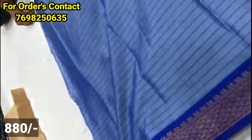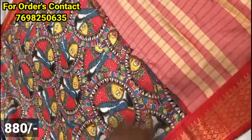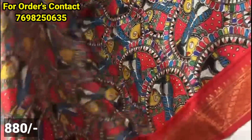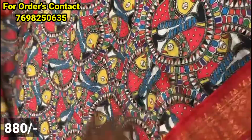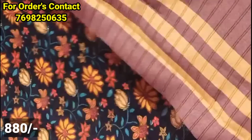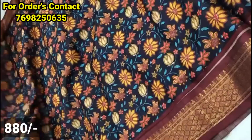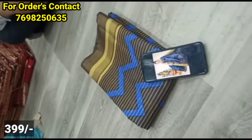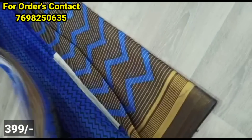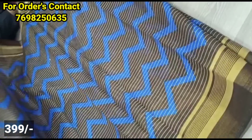It has small size borders and a contrast color blouse. There is also a floral pattern and a stripes color. This is a very nice and trendy color shade. This is a cotton silk material in a zigzag style. There is a contrast color bodice with stripes and stripes.